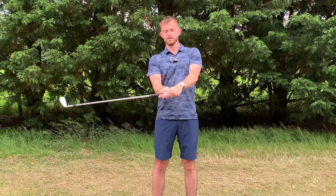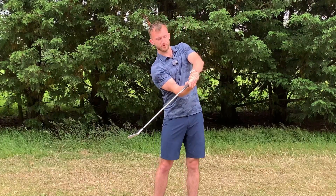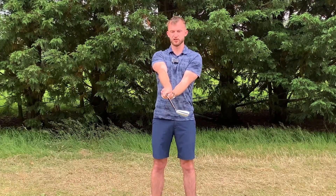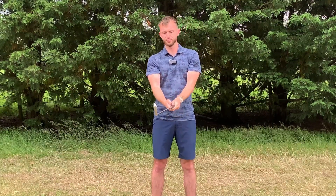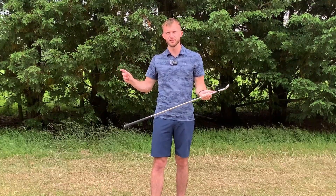The wrists have three different functions in the golf swing. First, wrist cock — thumbs up to thumbs down. Second, wrist extension and flexion — wagging the club head almost like a fishing rod. Third, rotation — twisting the club from open to shut throughout the swing. Every single golf swing has an element of all three things, but what's important is having the right amount of each for your swing.